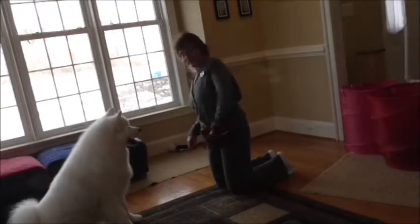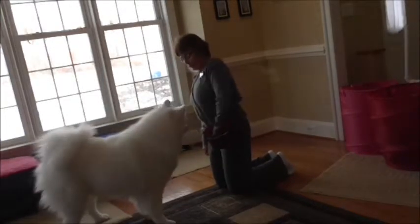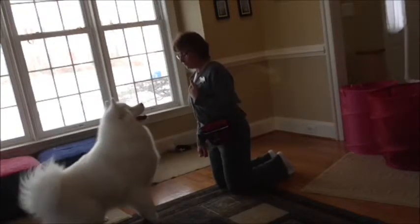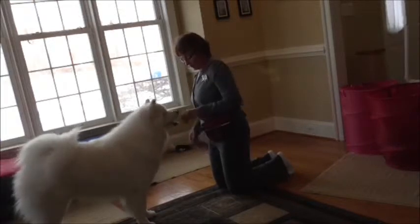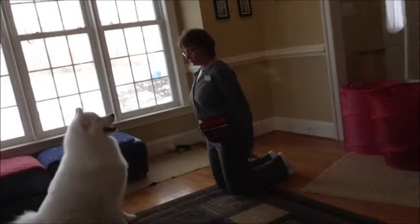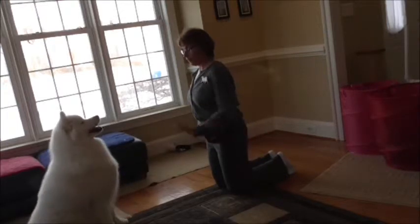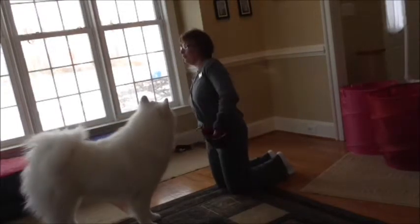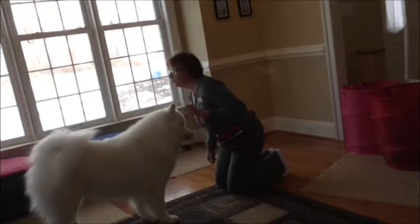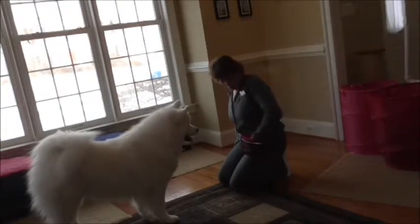High five! Good boy. He knows this, so he likes to play this game. And now we're just looking for a slap, really — I'm not trying to hold the paw, because that's the shake. You could teach a high ten if you wanted to, both hands, but I don't want to do that with him. He's too paw-y and likes to paw at people, so I definitely don't want to encourage double paws. But your dog might be a little calmer and might be able to do it.